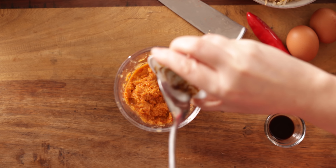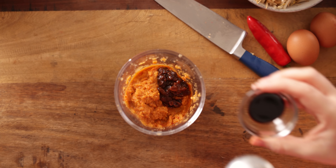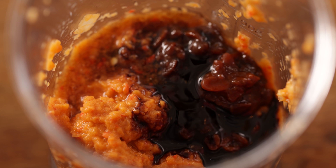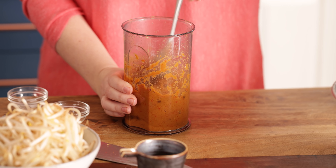Now we're going to lift that flavour even further. Add in two teaspoons of yellow bean paste, half a teaspoon of tamarind paste, a teaspoon of fish sauce, and half a teaspoon of sugar. Give it all a good mix together and leave it to one side.